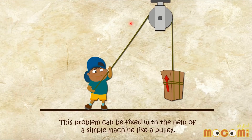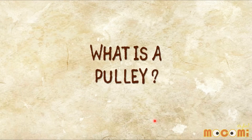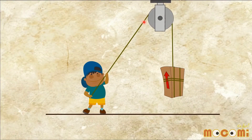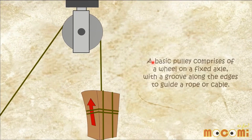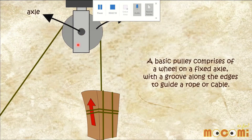As you can see, this is the pulley. What is a pulley? A basic pulley comprises of a wheel on a fixed axle. This is the wheel, and this is the axle.